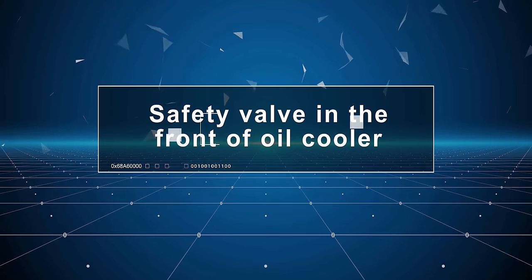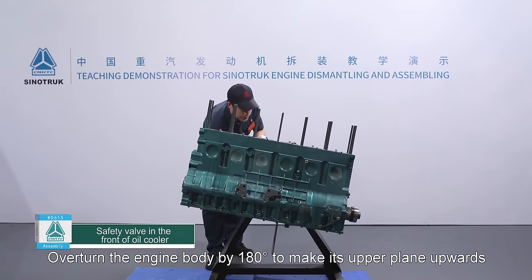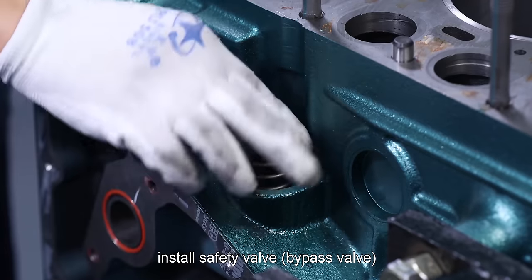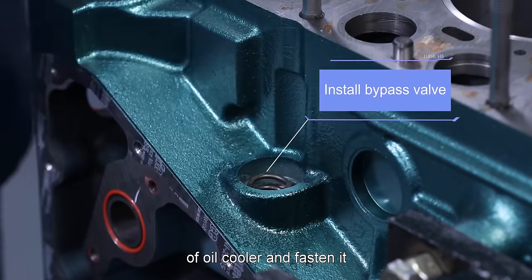Safety valve in front of oil cooler: Overturn the engine body by 180 degrees to make its upper plane upwards. Install safety valve and bypass valve of oil cooler and fasten them.